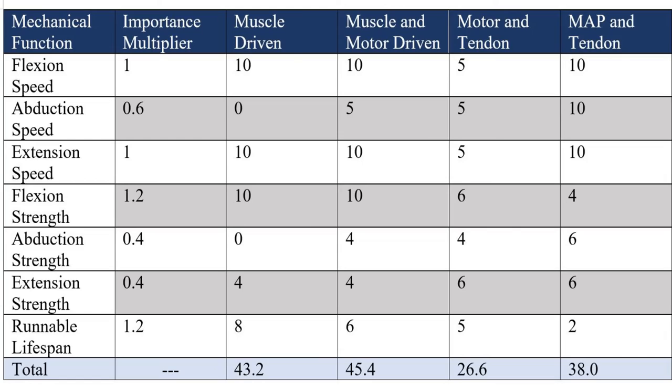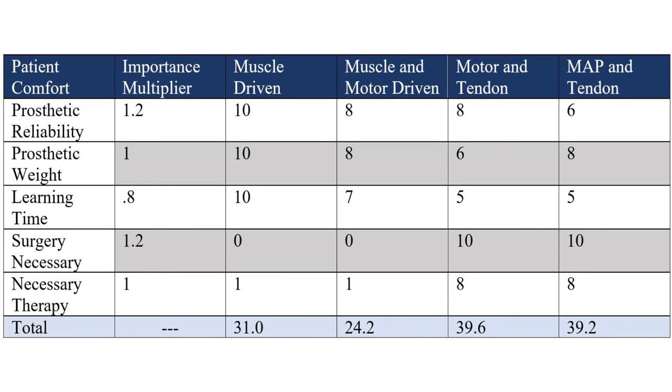I used a series of decision matrices to evaluate the other four designs as quantitatively as possible. The first compares the mechanical functions of the designs. The muscle-driven hand has great flexion speed and strength, because these numbers will in theory be perfectly identical to a biological hand. It uses passive extension, so extension speed is great but extension strength is lacking. The lifespan should be great as well. The muscle-and-motor design has the benefits of the muscle-driven with the added bonus of abduction and higher range of motion, but the added motors lower the usable lifespan. The motor-and-tendon design will have slow actuation due to a higher gear ratio being required to generate appropriate grip forces. The MAP gas and tendon design will have great speed but terrible lifespan, as it is basically a small internal combustion engine inside the palm.